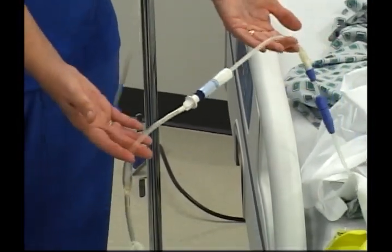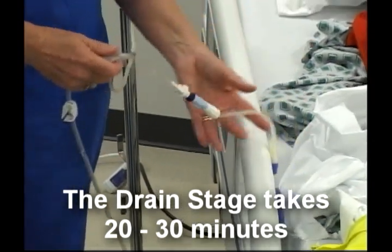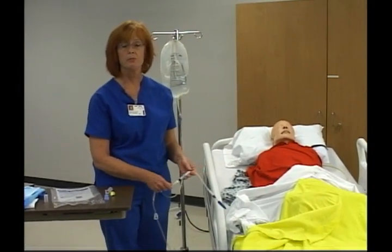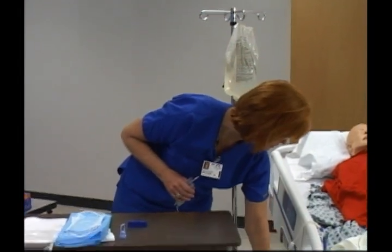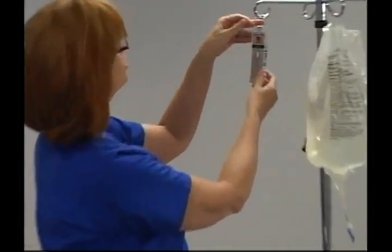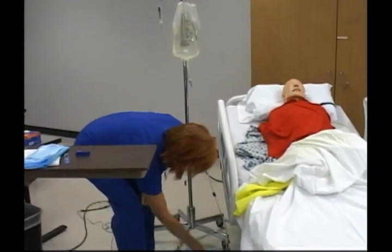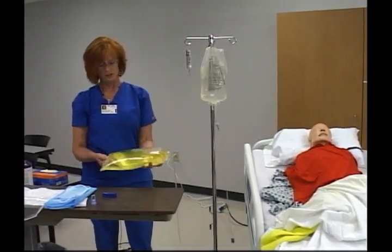With all clamps open, the effluent from the peritoneal cavity is able to drain into the bag. The drain stage takes about 20 to 30 minutes and we want to observe the fluid going into the bag, making sure that approximately 80 percent returns. When the drainage is complete I want to make sure the drain clamp is clamped. I am going to prepare to measure the amount of fluid, first making sure the scale is calibrated to zero. I look at the solution for color and clarity — in this case it is clear yellow.